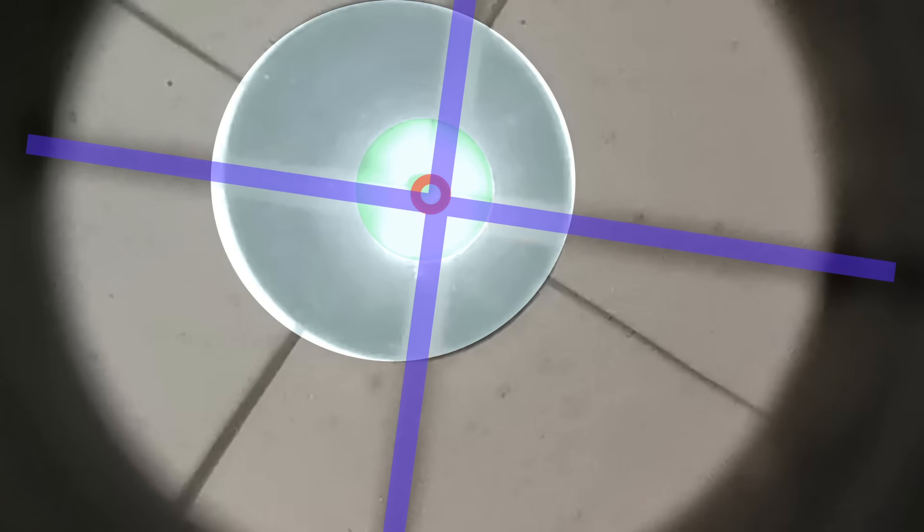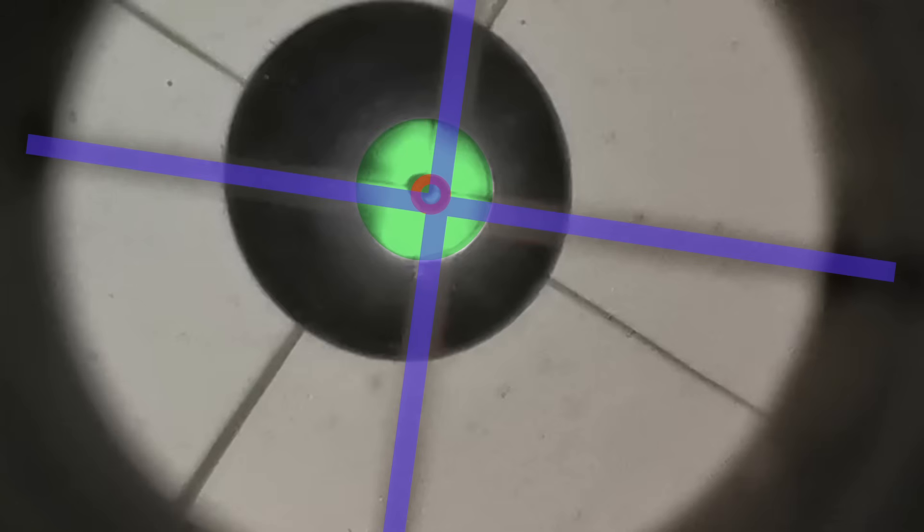I'm getting closer. The Cheshire's crosshairs should be aligned with the primary mirror's donut, which are then both aligned to the reflection of the Cheshire. You have to ignore the oval-shape reflection of the secondary mirror as a whole, as this is very likely to be offset. Your final alignment should look something like this. When you get there, tighten up the locking screws and you'll probably have to fiddle some more.